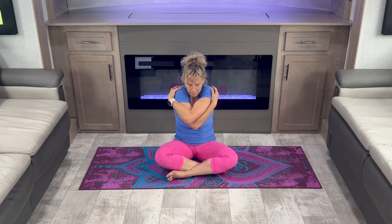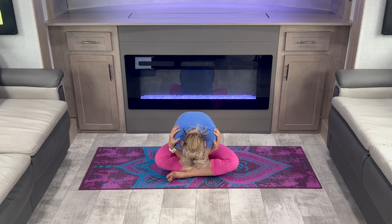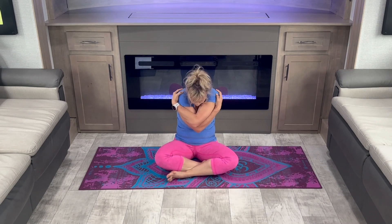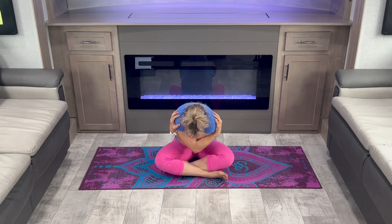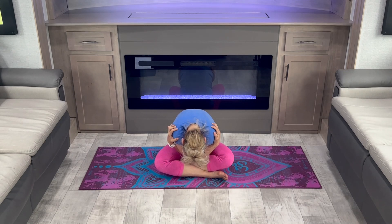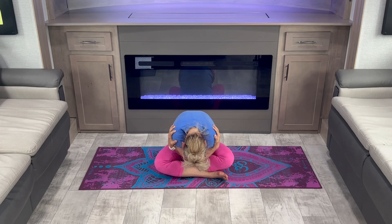Cross your arms over. Give yourself a hug. Bend forward. Come up and release. Switch your legs and do the same thing, but be sure to switch your arms as well. Release.